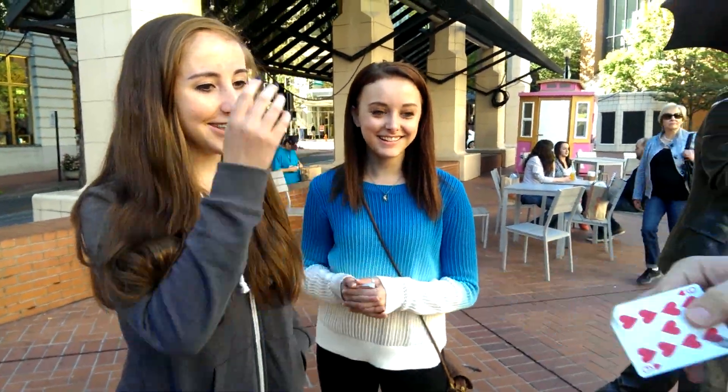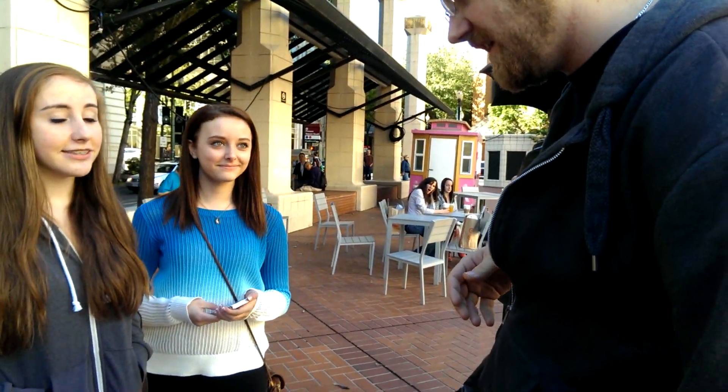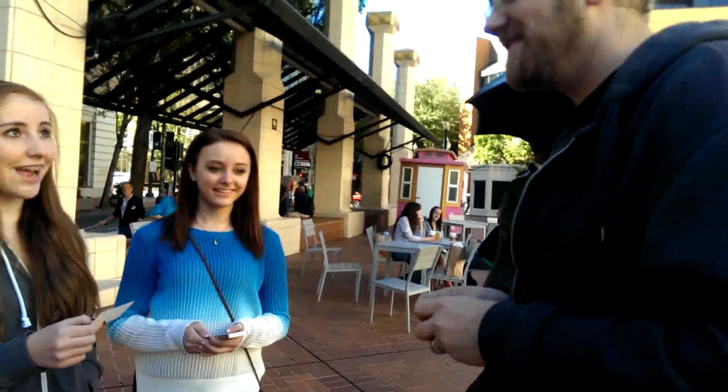That's really cool. My name is Patrick. I'm going to have this up on my YouTube channel by tomorrow. If you guys would like to watch it, I'll pass a card. Hopefully I'll see you soon. What's your name? Rachel. Thank you, Rachel. Thank you, you guys.